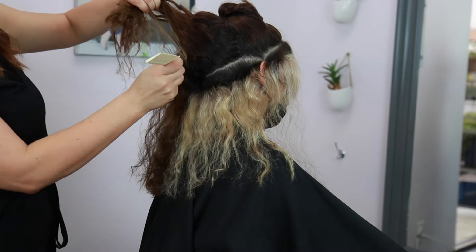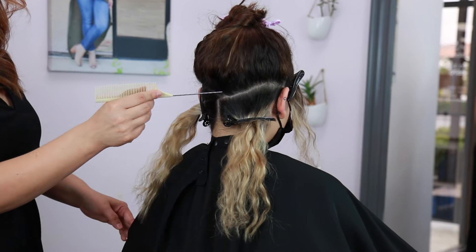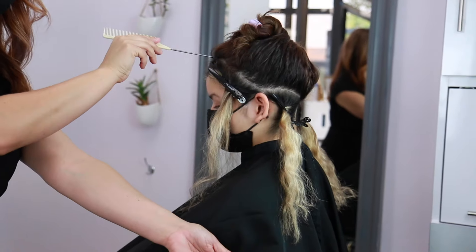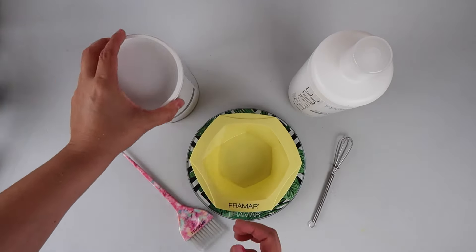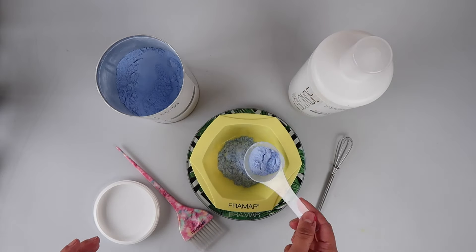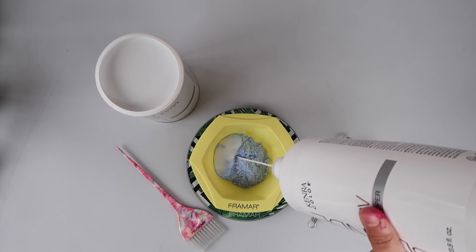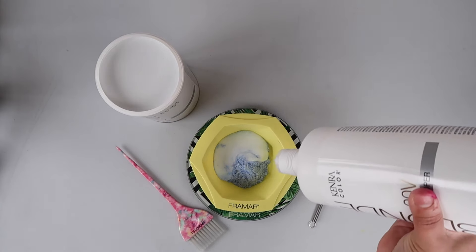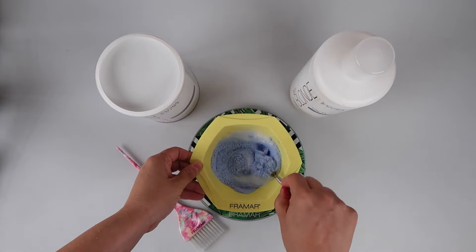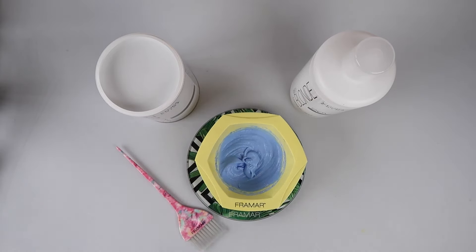A couple of things we want to improve on this time is to add a little bit more density, so we're going to do that with some extensions. The entire bottom portion is basically just large triangles throughout the entire perimeter. I'm going to go in with my go-to lightener, which is Kenra Professional Blue Powder Lightener, at a 1-to-2 mixing ratio with 20 volume developer, and I always use a scale when I'm mixing for consistency.